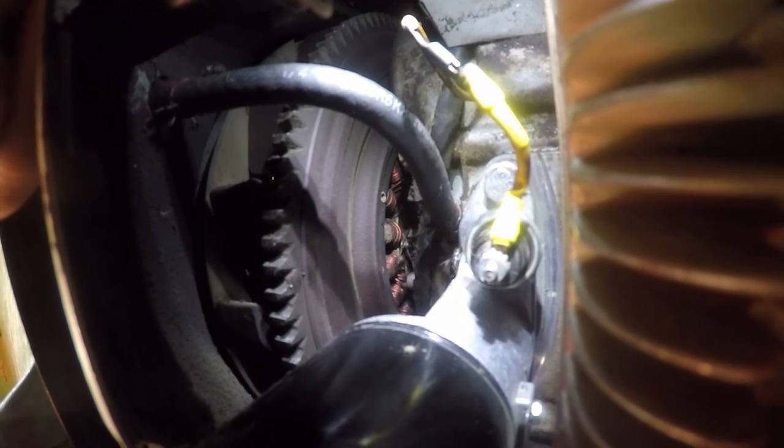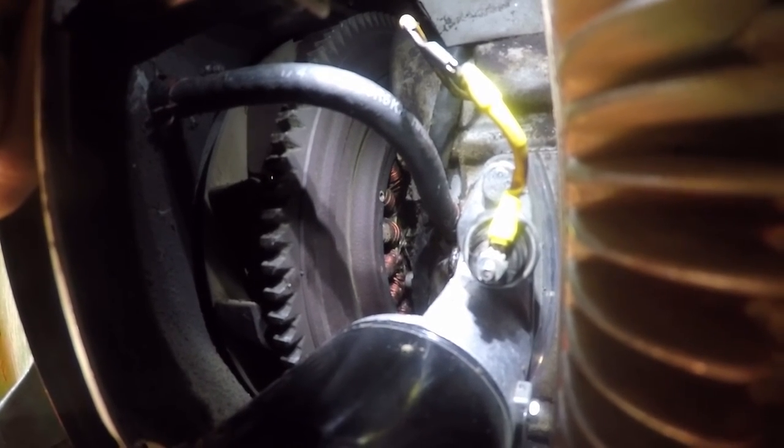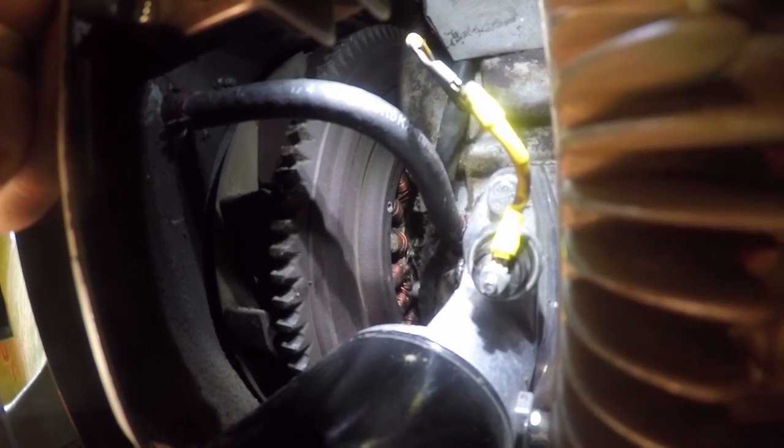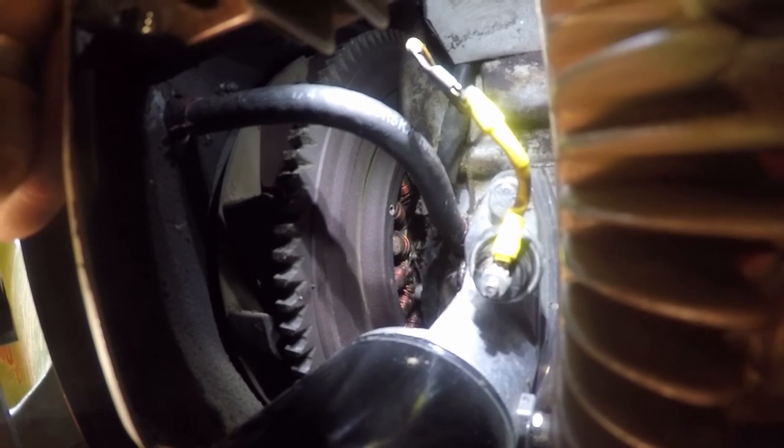From here it's just pretty much putting the tins back on and we're all finished. This is also a good time to replace all the rest of your fuel lines if you haven't done so. I have a video that I made on that as well — I'll put a link on the screen.